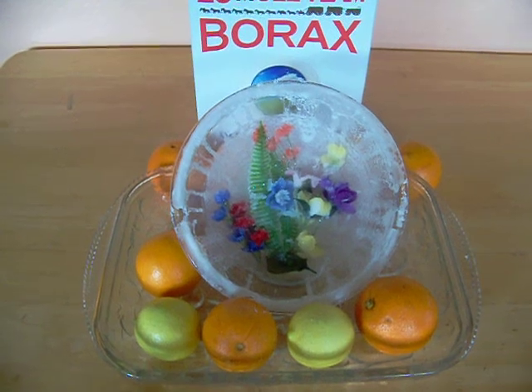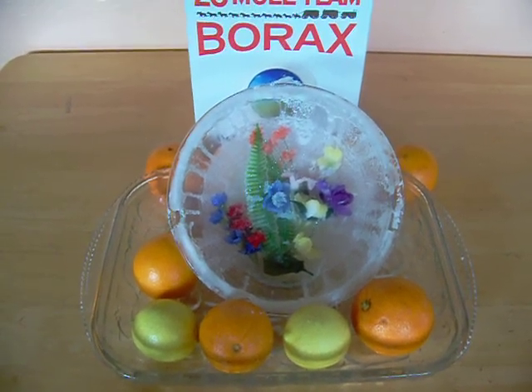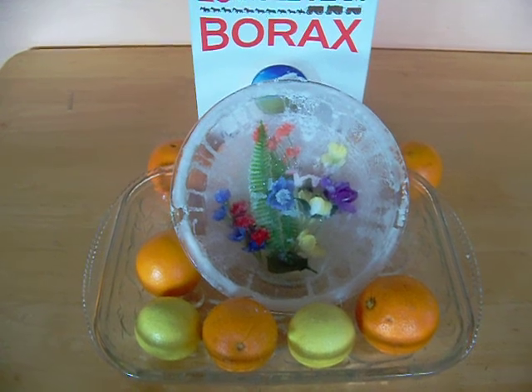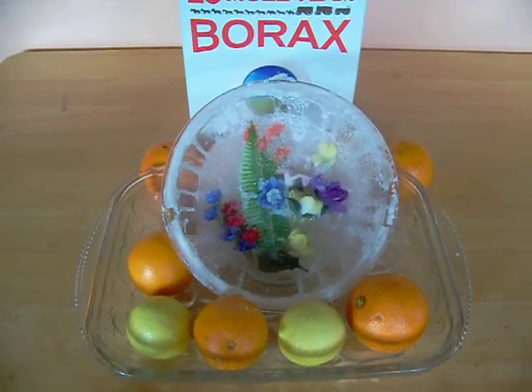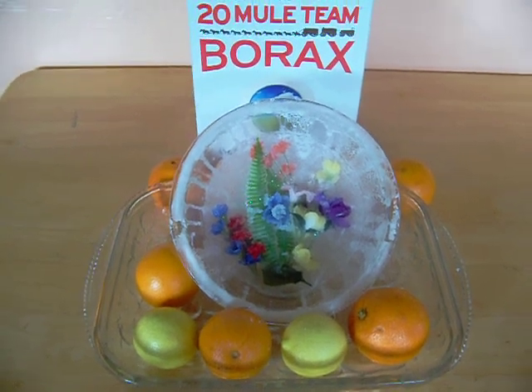Make sure you boil the water and put in the borax soap, stirring while it dissolves, and then just pour it in. And the more borax soap you put, it doesn't take that long to form.